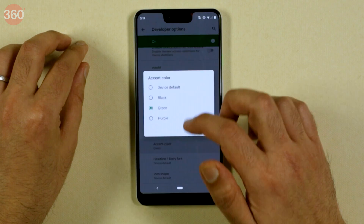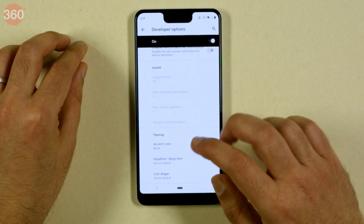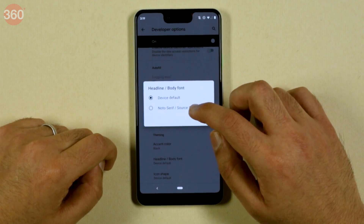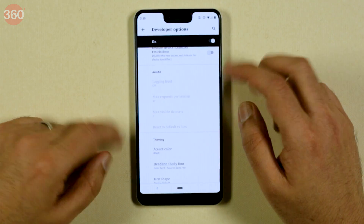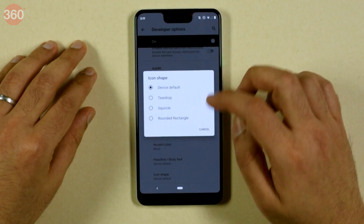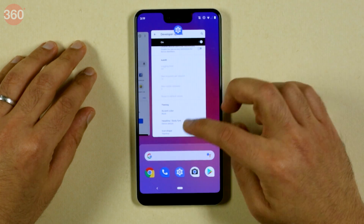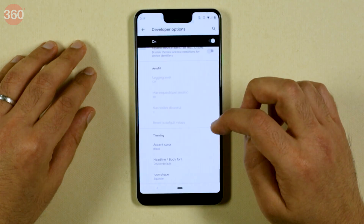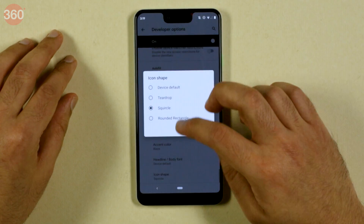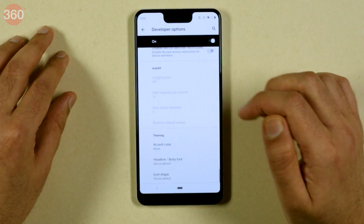There's green, there's purple — we're going to stick with black. You also have the option built in to change the font. Right now it's on device default, but you can change it to Noto Serif, which is not really a very good looking font. We'll go back to the default. You can also change the icon shapes to teardrop, squircle — which is like a squared circle — and rounded rectangle, which is a rectangle with rounded edges. We'll go to device default for now.